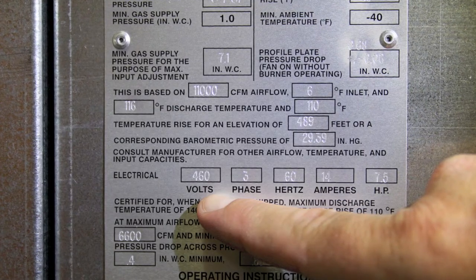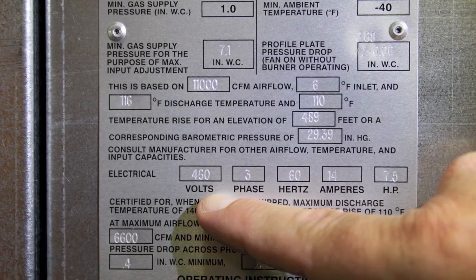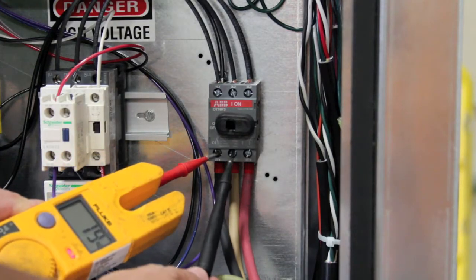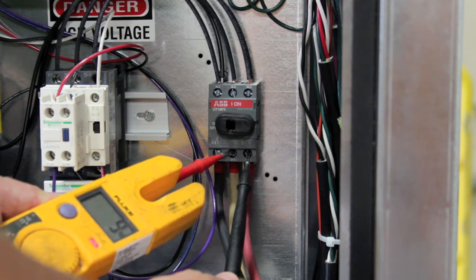Prior to performing startup on a Cambridge M-series heater, be sure to locate the nameplate and verify the voltage at which the heater was built. Using a voltmeter, verify the voltage matches the nameplate. In this example, the supply voltage is 460. Be sure to measure all three legs.